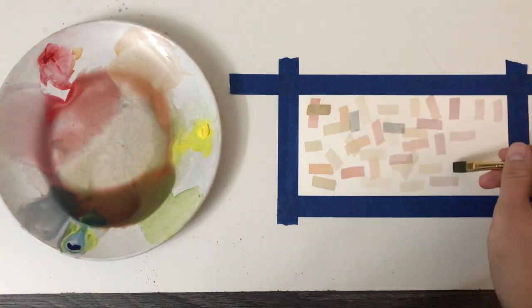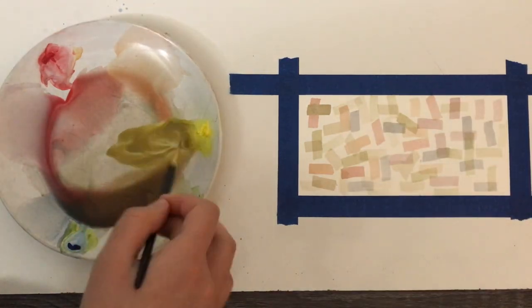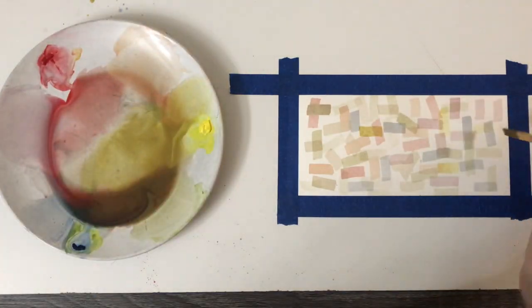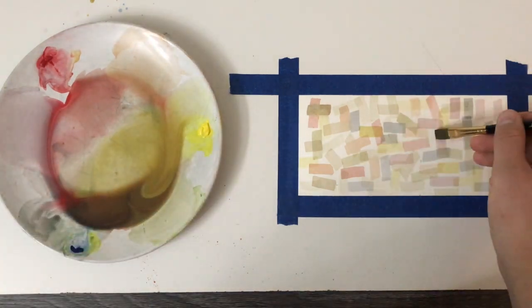I will do this technique with all the colors I have created. I am both adding water to my colors as well as removing paint to create the transparent effect. With watercolor it's always important to remember that the white of the paper plays a big role in how your colors will look.